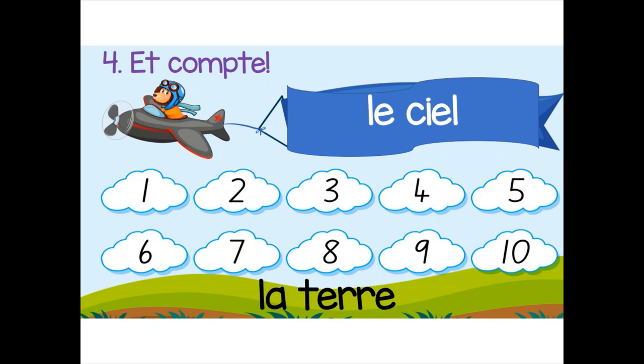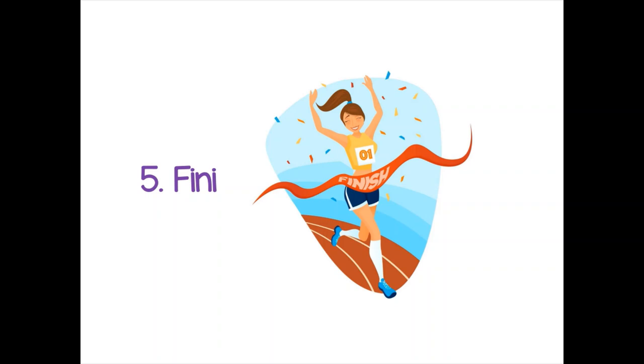On compte: un, deux, trois, quatre, cinq, six, sept, huit, neuf, dix. And you can count them backwards coming back down again — this is when it's really helpful to have the numbers written on the squares. Dix, neuf, huit, sept, six, cinq, quatre, trois, deux, un.